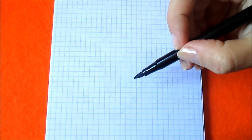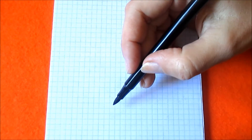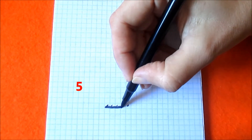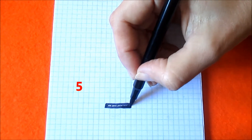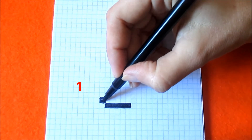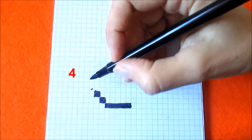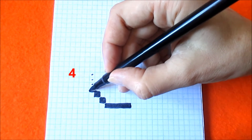Firstly I take black felt pen and at the bottom part of the picture at the center I should color five boxes horizontally. Now one box diagonally and one box diagonally.